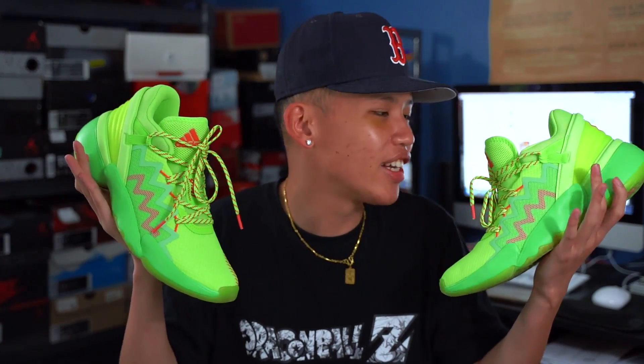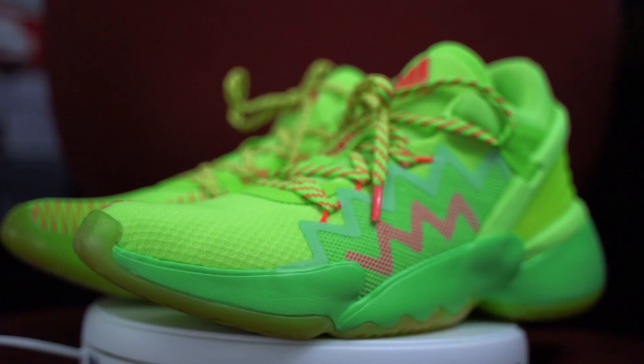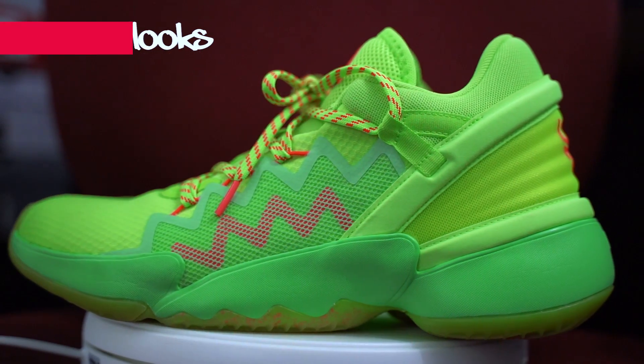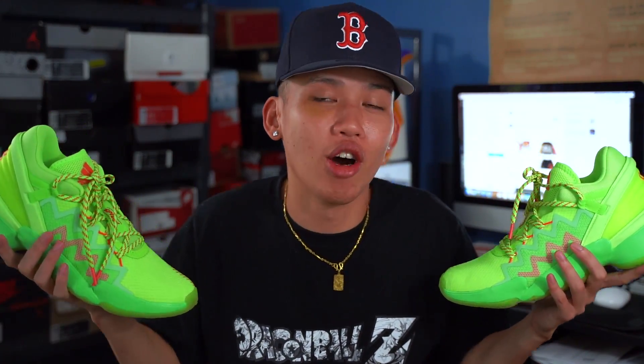The Adidas Don 2, aka Donovan Mitchell's second signature sneaker, is out right now. On the Adidas website it says these shoes are for Mitchell fans. So if you're not a Donovan Mitchell fan, you probably don't need these shoes and you're not allowed to get them. But you can still watch this video, Ben Simmons fans.